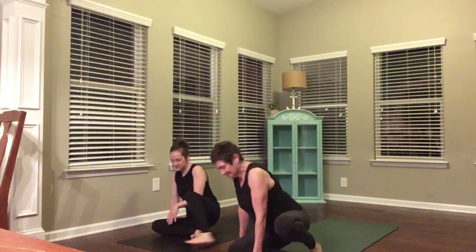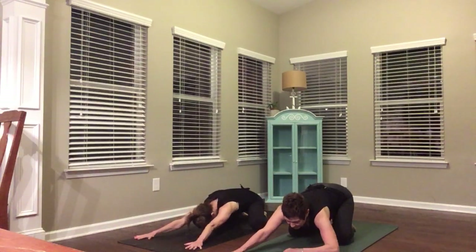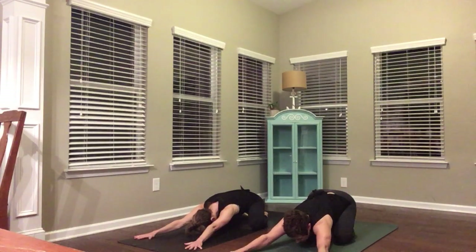Make your way to child's pose. Bring your knees wide. Reach your arms out long in front of you. Spread your fingers wide. Send your hips back over your heels. Drop your forehead to the mat or to a block. Start to deepen your breath. Long, slow inhales. And exhale and reach your hips a little bit closer to your heels.